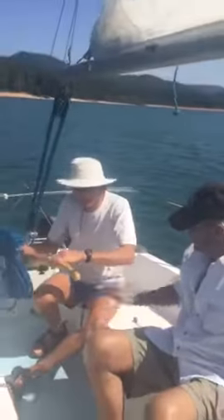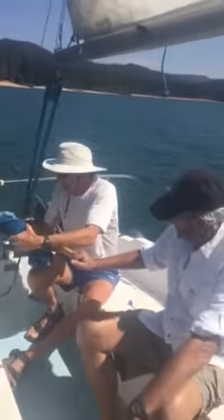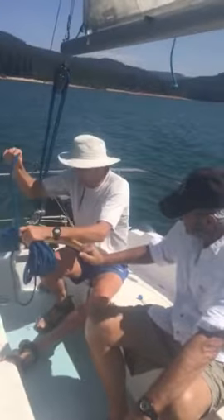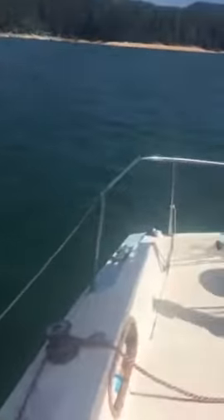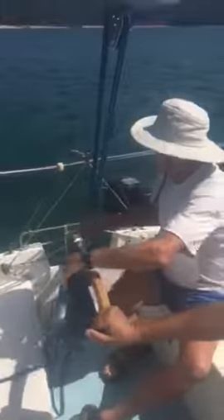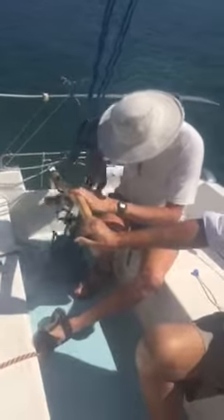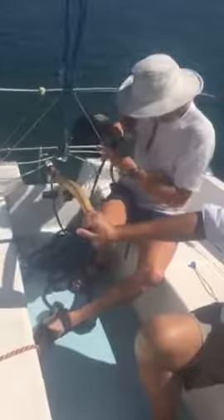We don't want this sail to catch wind — it starts sailing on us. We have to loosen it because it's already catching some wind here. I free the main shade; that prevents the sail. Just be sure and drop that in the cockpit.